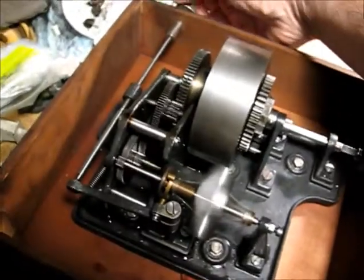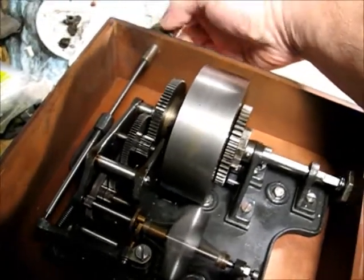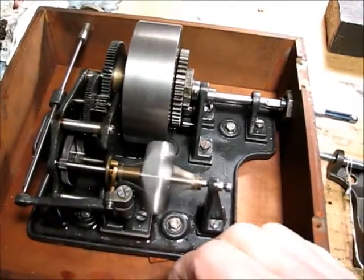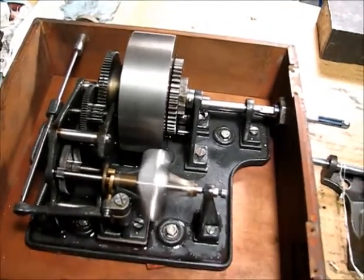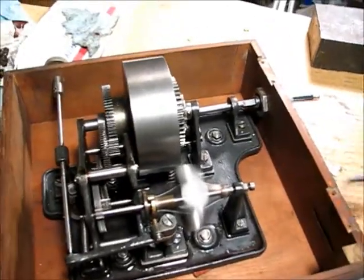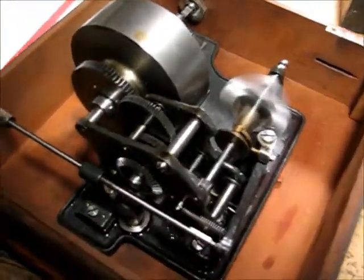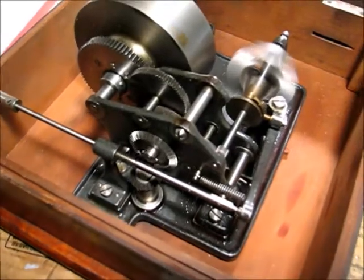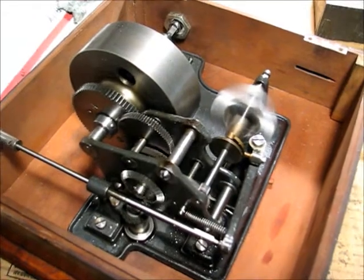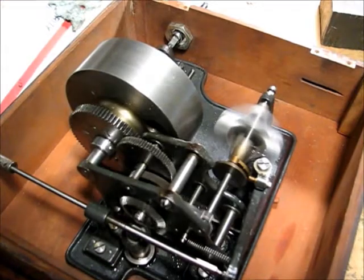Here's the speed adjustment. Beautiful machine. I think it's a prototype — a one-off prototype — made to see how a cylinder-style motor would work for a disc player. Apparently, they decided not to do this, and made a completely different motor for Edison Diamond disc phonographs.